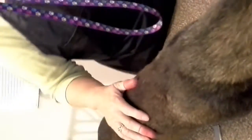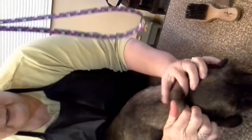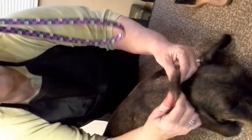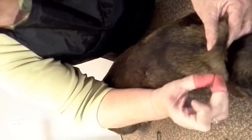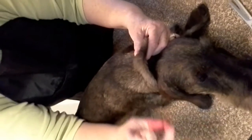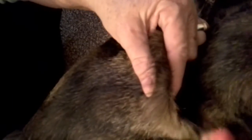This is so easy you're going to think, well, I don't know why I didn't think of that myself. I started at her neck right here where it meets her head, and you roll the coat up between your fingers and your thumb, and you take a look. What you want to do is pull any hair that is longer than the rest. Then you roll it again.